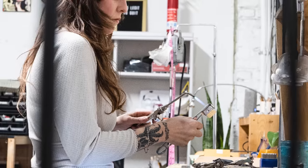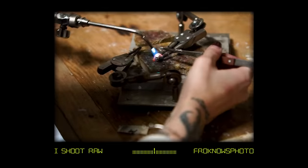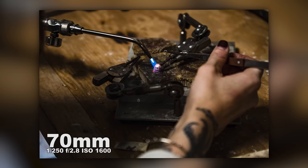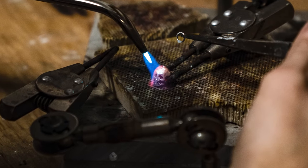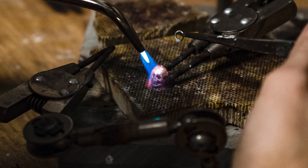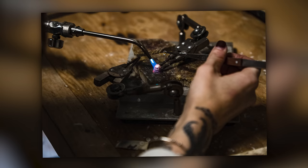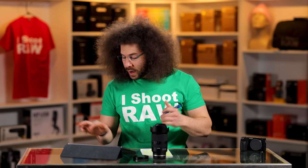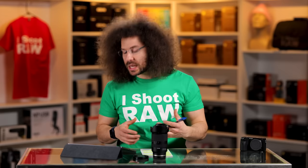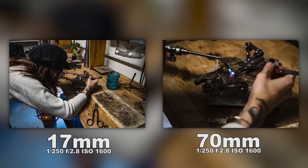Colors look good. The A6600 handled really well in this situation. Focus nailed the eye time and time again. Here at 70 millimeters, we can zoom in on the skull and see the fire is right on the skull's head — she's about to put that on there so it can work as a key chain. Really nice quality; I could get pretty close and still get things sharp and in focus. Then the next one is 17 millimeters — going from 70 to 17 gives you that full range, wide to close. What a nice option.